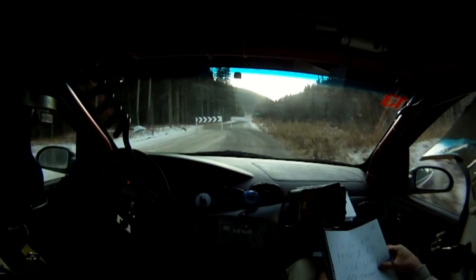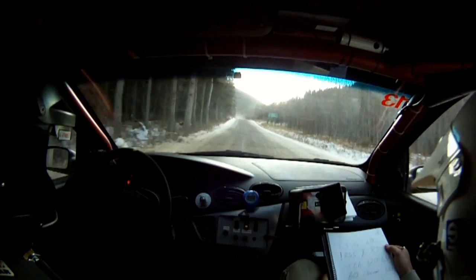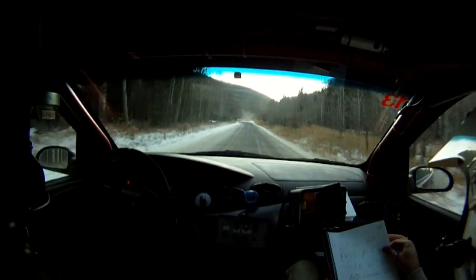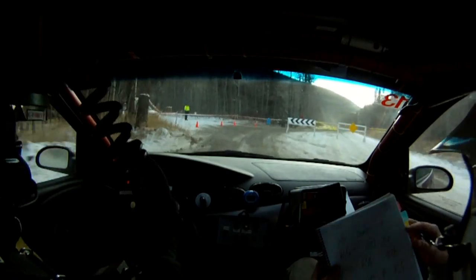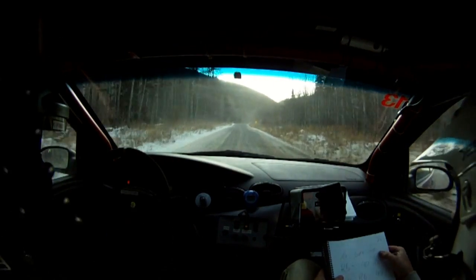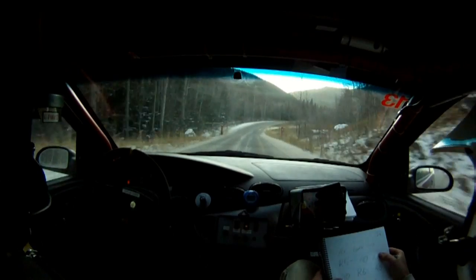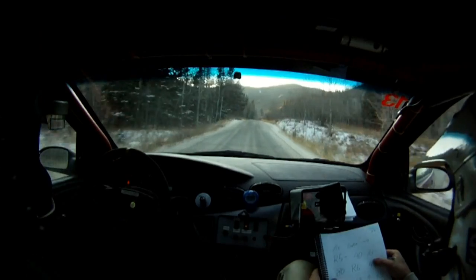How does it feel? Not bad so far. 120 bus stop. 120. 80. Over crest gate into a right 5 minus. 80. Over crest gate into a right 5 minus.